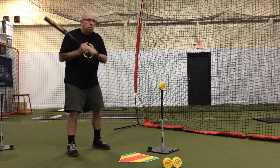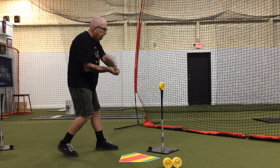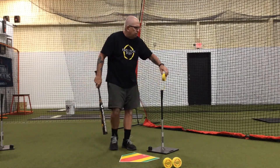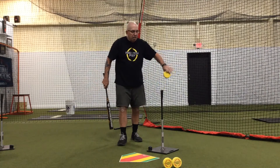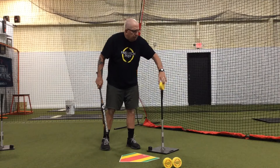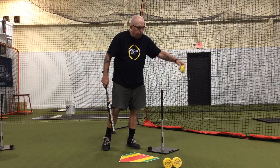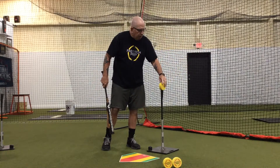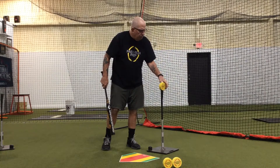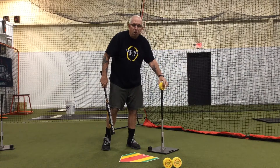If they have some flaws in their swing and they're getting way out and around at contact, then the disc is going to fly sort of like a helicopter, and that's going to give them instant feedback. If they're too far inside and they strike it, it's going to fly like a helicopter in the opposite direction. So it gives them some idea very quickly when they make contact of what the flight of the ball is going to do.